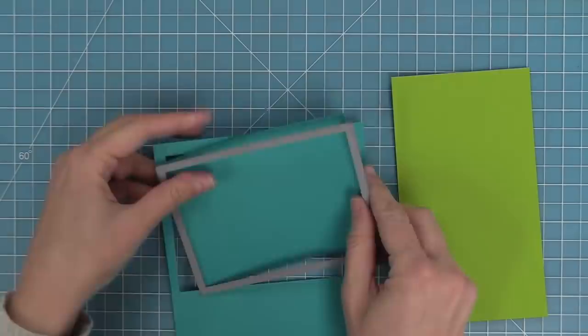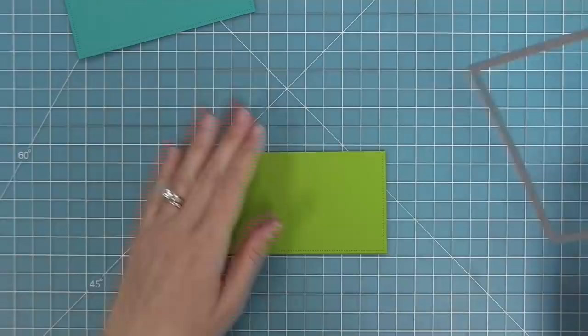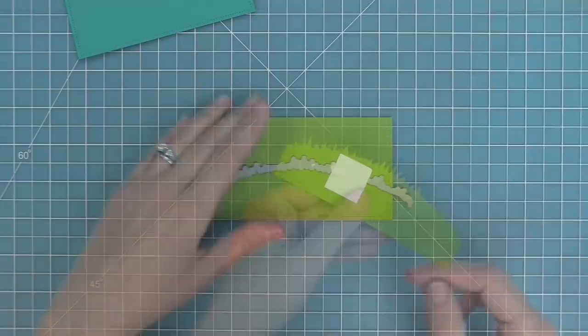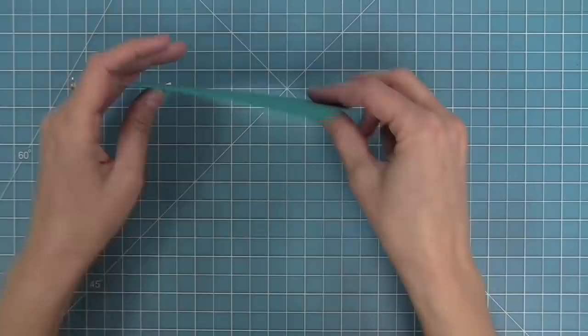We're going to cut some peacock cardstock with the largest of the small dotted rectangles and also some cilantro cardstock with that same rectangle. This grass border is part of the new mushroom border dies — it's kind of a shorter grass and it's really cute. I'm going to line that up on the cardstock and run it through my die cut machine so I'll have some grass with that beautiful dotted border along the bottom, and then we can layer those two pieces together.